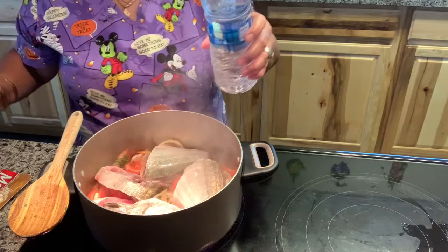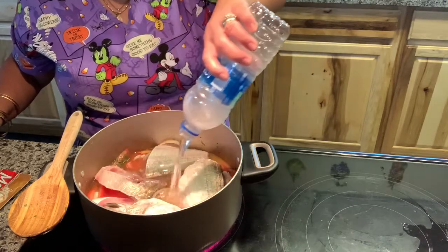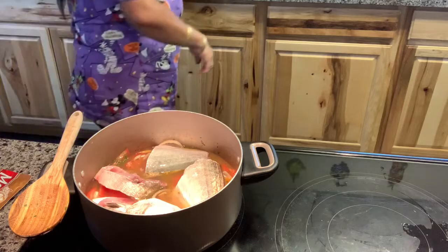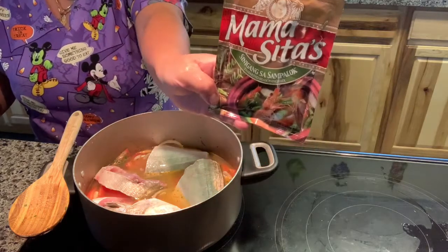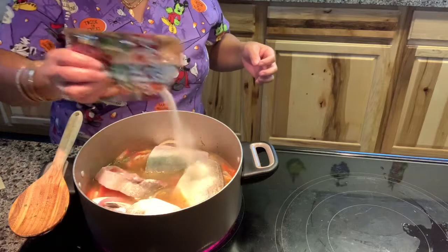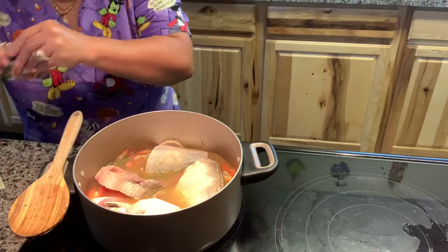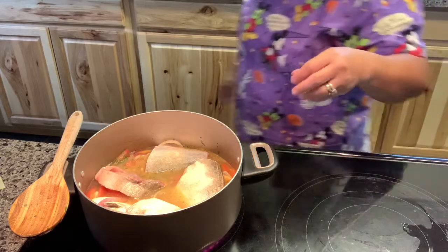I add water. I think this is tinola or sinigang — I'm not sure what you call it. I'm going to add some palok. This is pretty easy to make. I'm just going to add a little bit — I'm not going to pour the whole thing in because it's going to be too sour. Then I'm just going to let it boil.